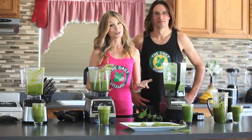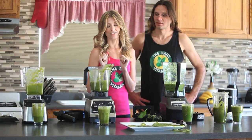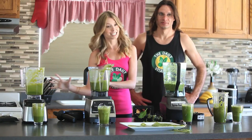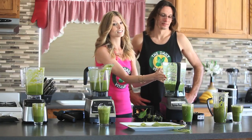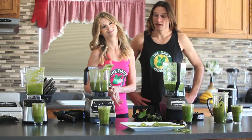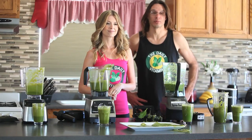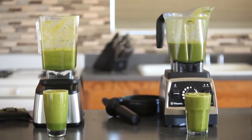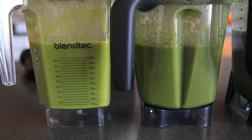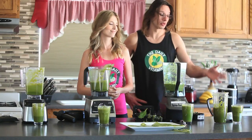We are going to declare the Blendtec Designer and the Vitamix G Series as a tie, the runner-up the Nutribullet, and last but certainly not least the Ninja. Each blender was able to break down the nutrients, but each blender broke them down differently and had slightly different tastes. The Vitamix and the Blendtec — the two most popular high-powered commercial blenders — did a great job, so we're giving them first place.